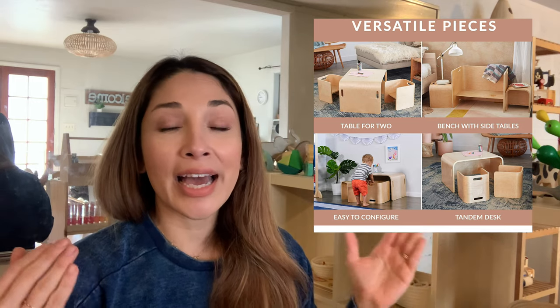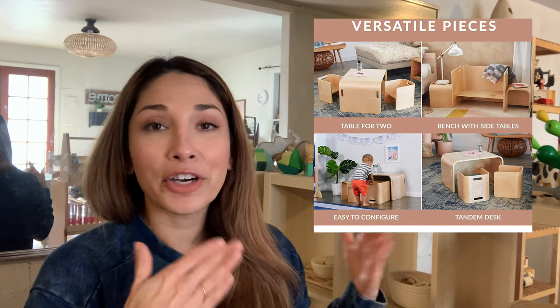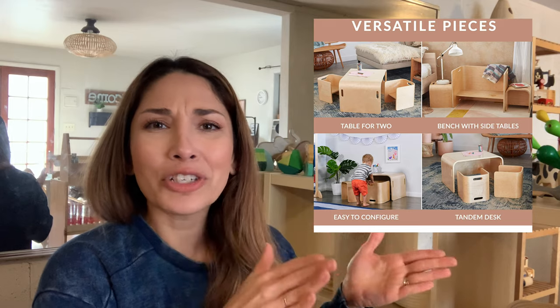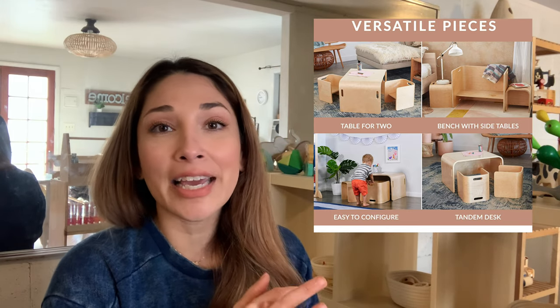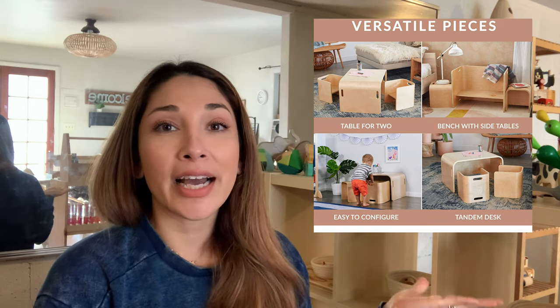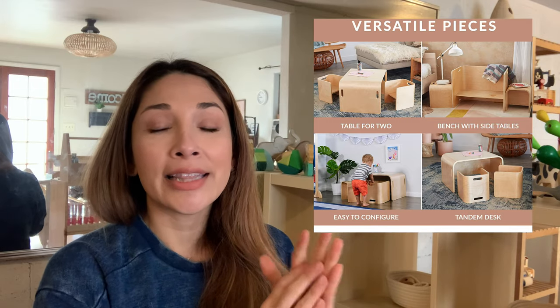Here's another example of a desk you can choose — I love this type especially if your area is a bit smaller and you can't have desk and chairs out at all times. This one can convert into a little lounge sofa, so if placed next to their books it becomes a quiet reading area. At the end of the day, they can bring their chairs back inside and it doesn't eat up a lot of space — a really nice option to save space.